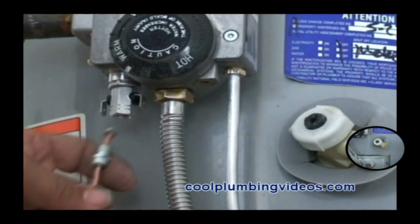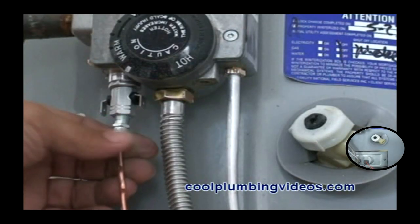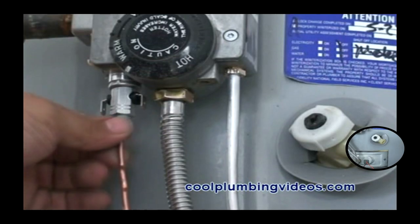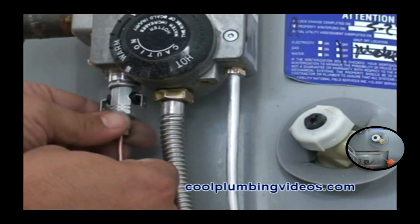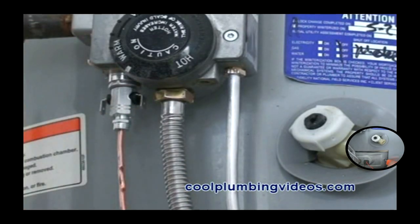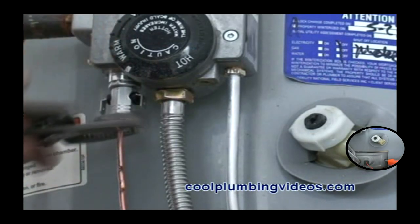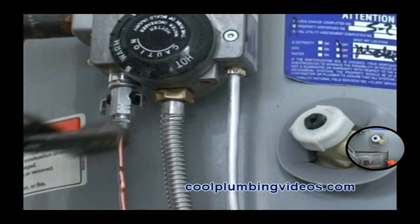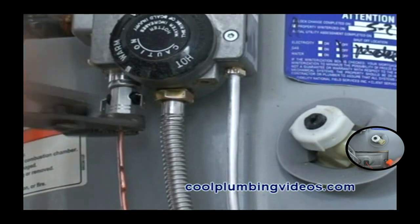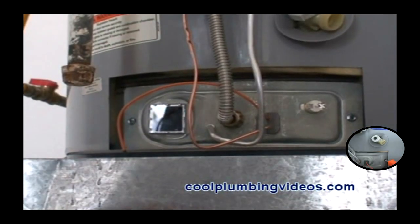If you do have a hot water heater and the thermal coupling goes out, check the thermal coupling right here that we are tightening up right now. Sometimes if that is loose, you will have a bad connection and you won't get any electrical current going through. So just make sure that is tight, and the thermal coupling should continue to work.